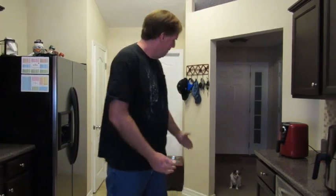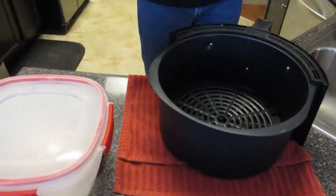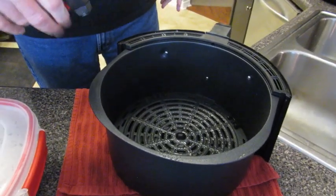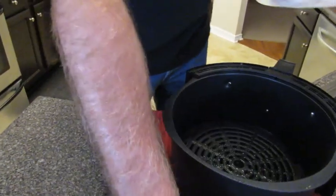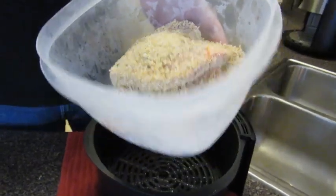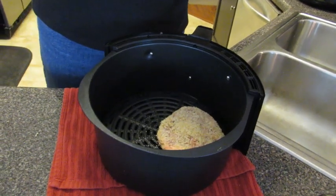Welcome back Air Fryer Nation. It's been three hours since we put our breaded pork chops in the refrigerator and now it's time to cook. My assistant Scuttles is going to help too — she's supervising. I brought out my Bella eight-quart air fryer and preheated it to 400 degrees. We can only fit in two pork chops — you don't want to overfill your basket, otherwise they're not going to get cooked and they're not going to be crispy.